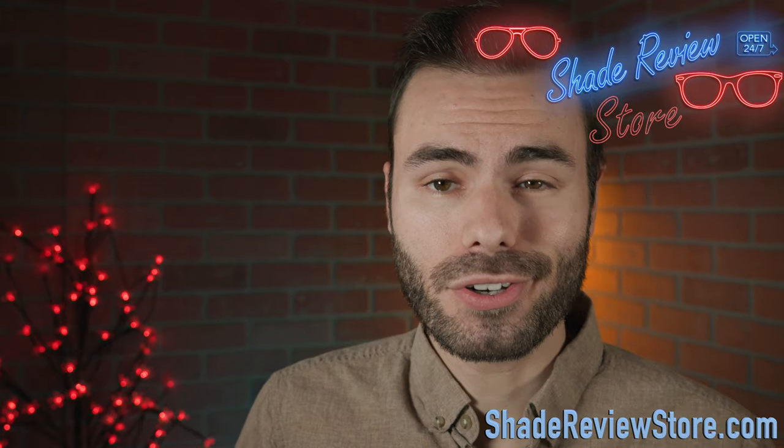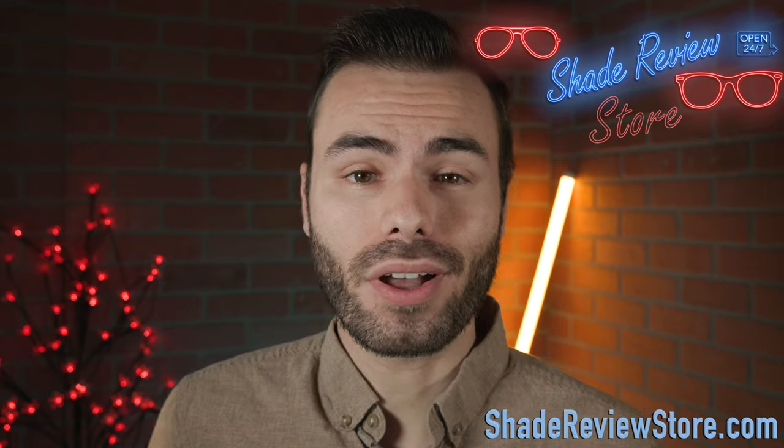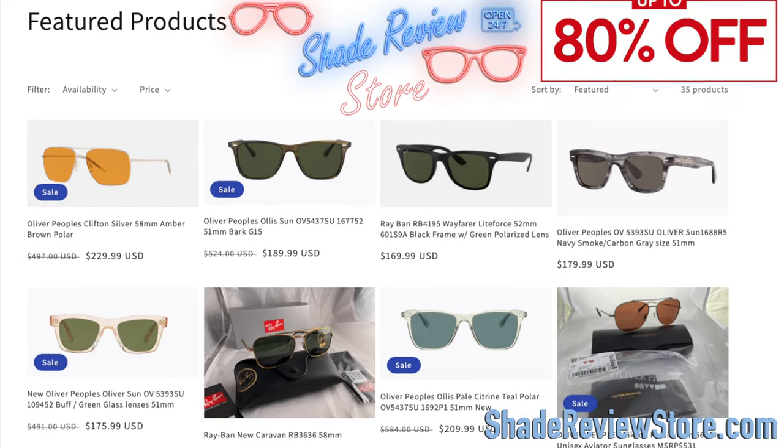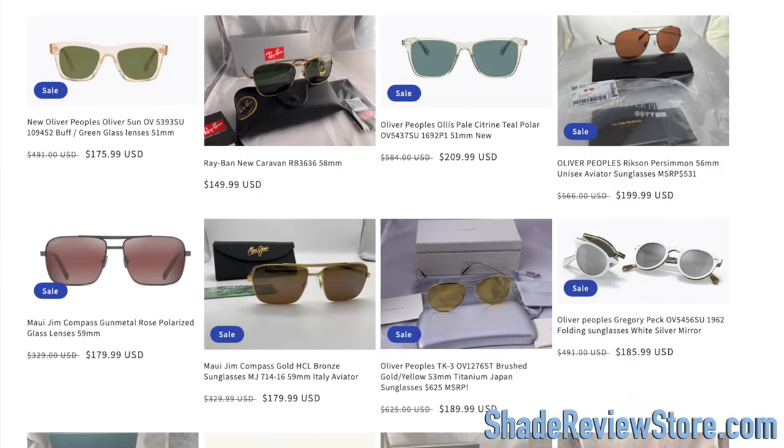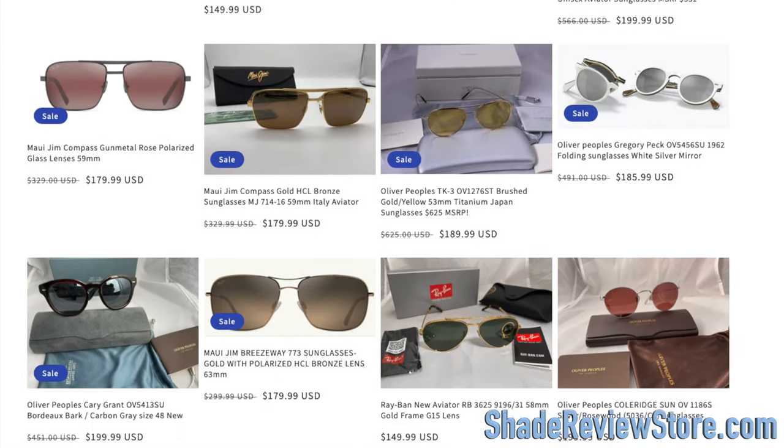But first off, we have to thank today's video sponsor, our own website, ShadeReviewStore.com — the absolute best place to buy designer sunglasses just like these, up to 80% off the original MSRP. Again, the website is ShadeReviewStore.com, check it out.